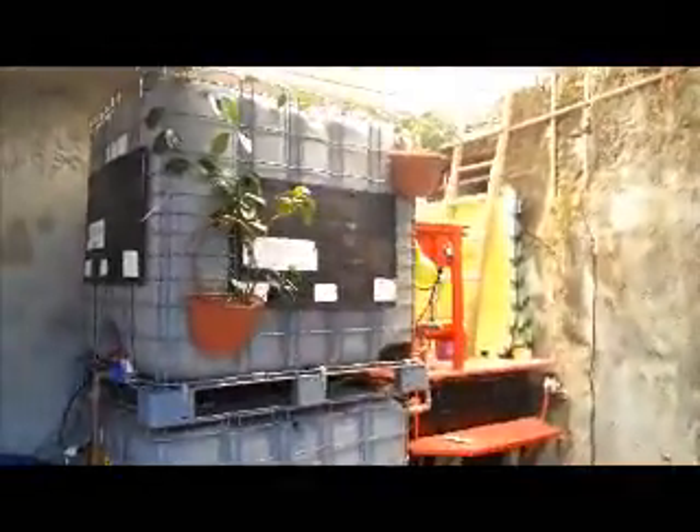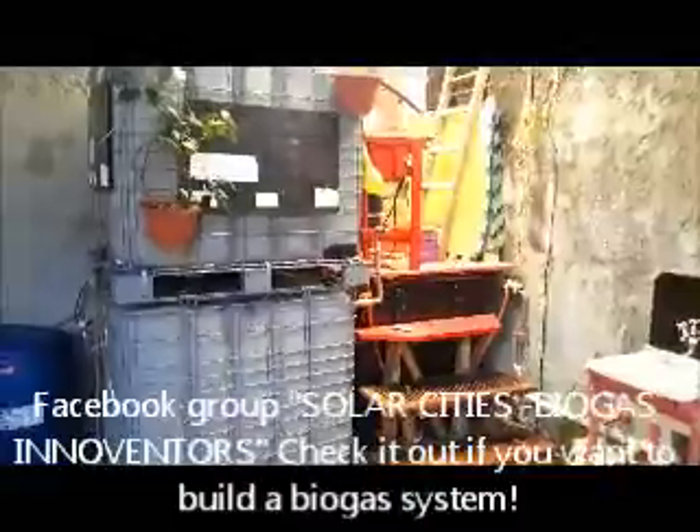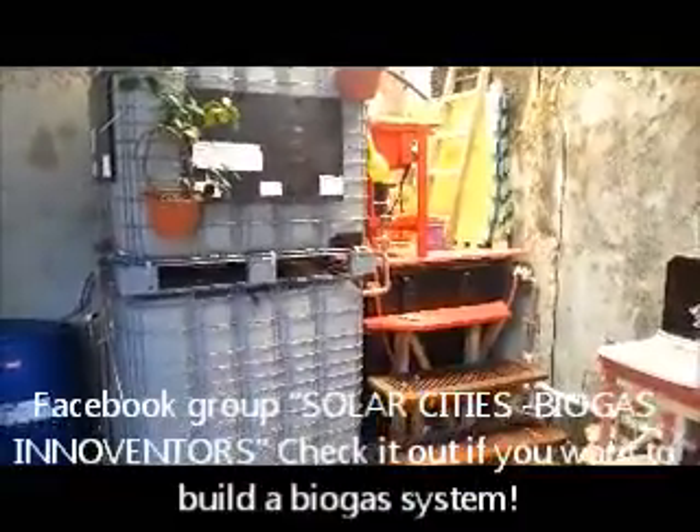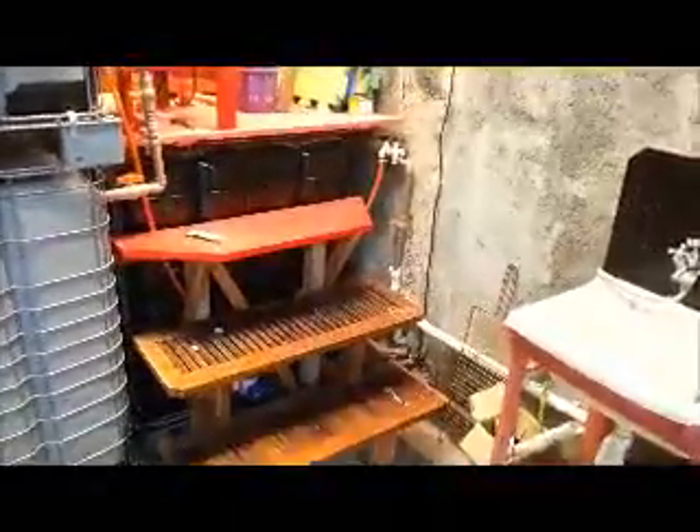So here's the digester. We built it following Thomas's advice and everyone on the forum as well, pretty much to the letter with only a couple of minor modifications. The main one being that we've put the sink and the insincerator on top of the digester.